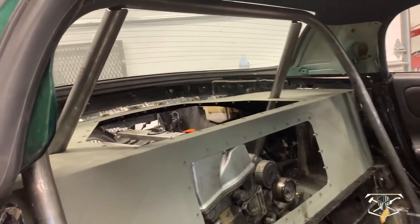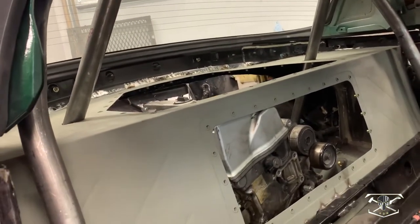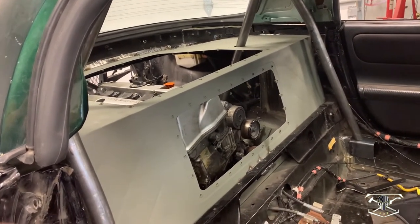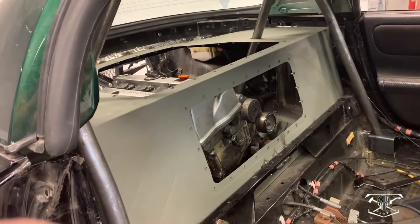Now everything's all in here I can't get too excited and start welding, because I need to put the harness bar in between the two uprights before I weld it in so I can get a full weld all the way around it. So we're going to take this out and weld in the harness bar.